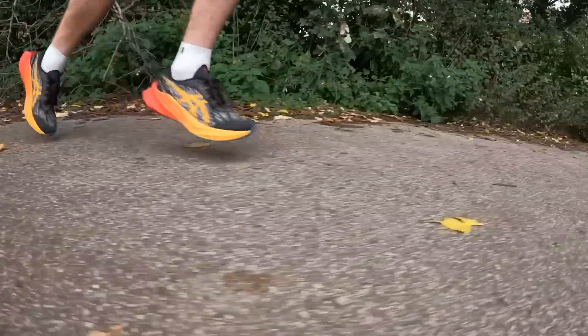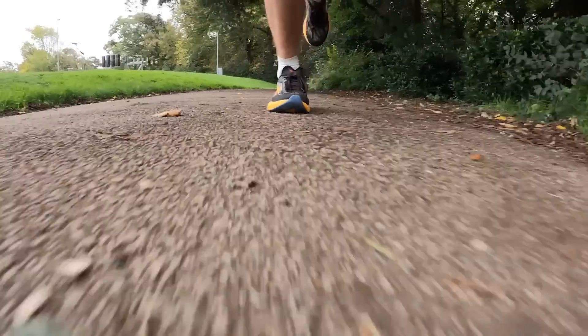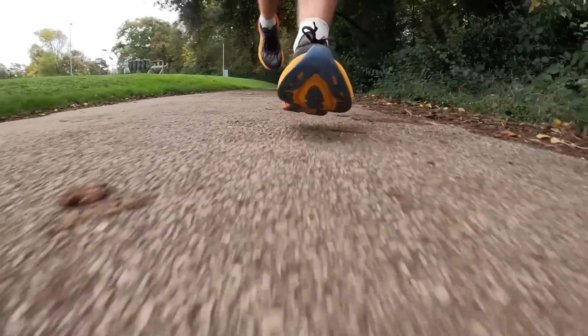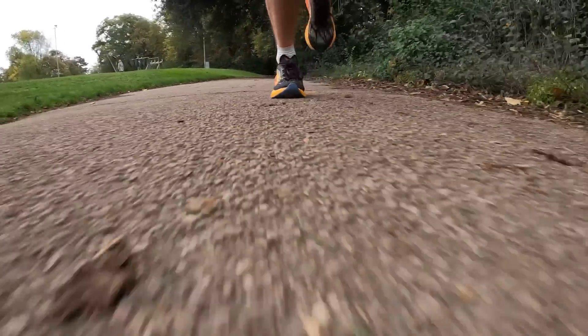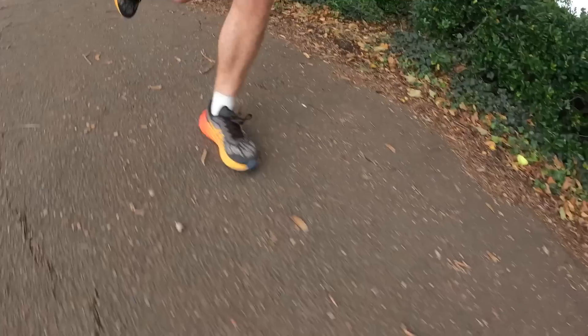Over my runs, the updates to the Novablast 3 — particularly the FF Blast Plus midsole foam making it lighter — are a welcome change. There's quite a noticeable weight difference between this and the Novablast 2, making it more beneficial if you want to run a bit faster. Ultimately it still feels pretty similar to the Novablast 2 — solid for daily miles, very comfortable, and probably one of the best options if you want one pair of shoes to cover training miles all the way up to faster sessions and even races.